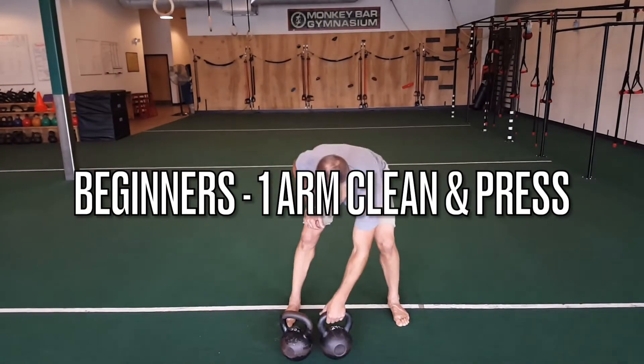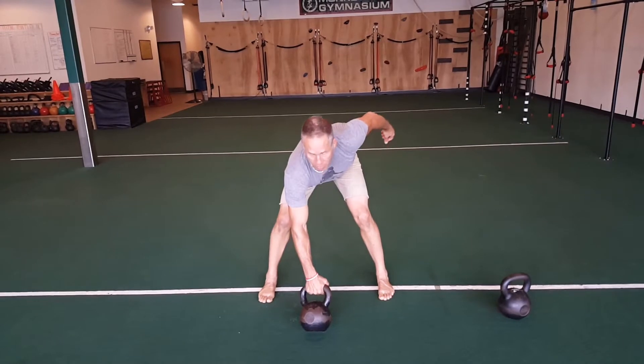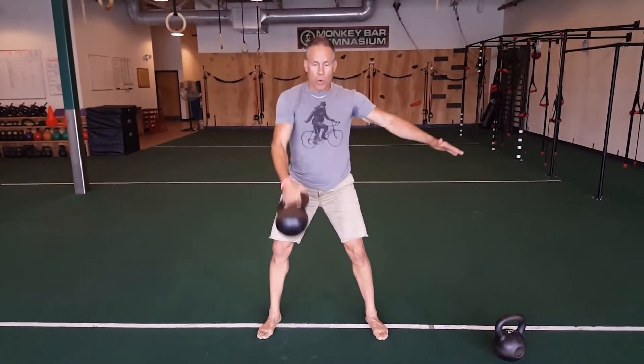One-arm clean and push press. Put one bell to the side. Bells one foot in front of the feet. Tip the bell. Look 10 feet ahead. Hike it back. Clean it. Push press it. Then for reps.